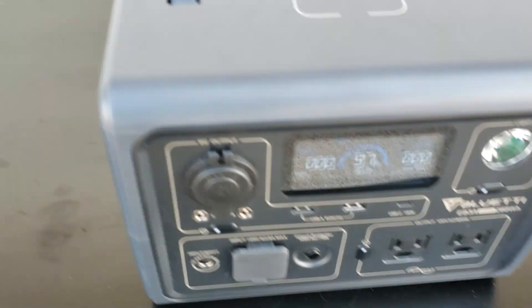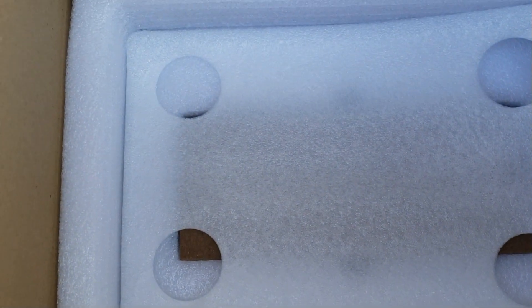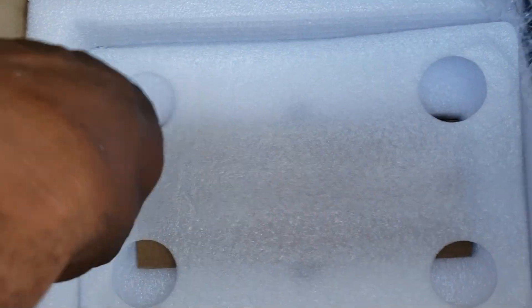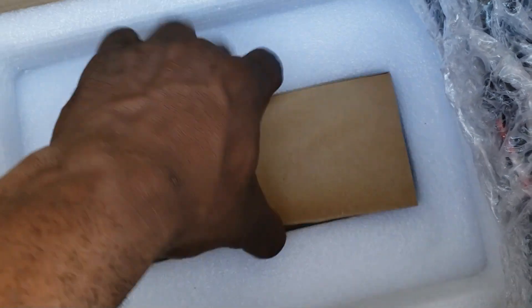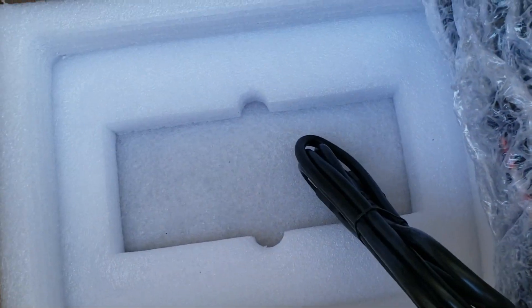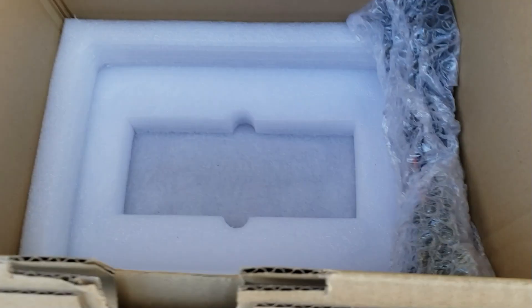It has a lithium iron phosphate battery. One thing I want to point out — a lot of people are not finding their charge cable. It's actually on the bottom. Just pull this off and there's a little box under there. Grab this and look — your charge cable. It comes with the AC charge cable.